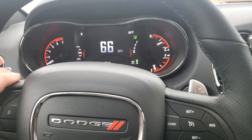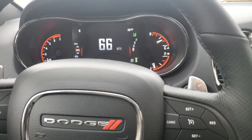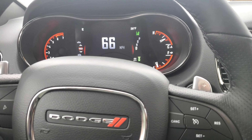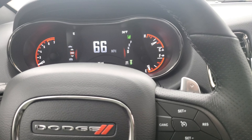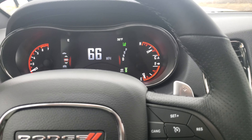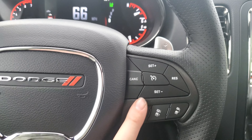Basically what that means is, if somebody pulls out in front of me and they're doing 60, I'm going to pace them doing 60 miles an hour at a predetermined distance until they pull off or speed up — at which point we're going to speed back up to 66 and keep going down the road. You never have to hit your brakes, and that's all just through these two buttons.